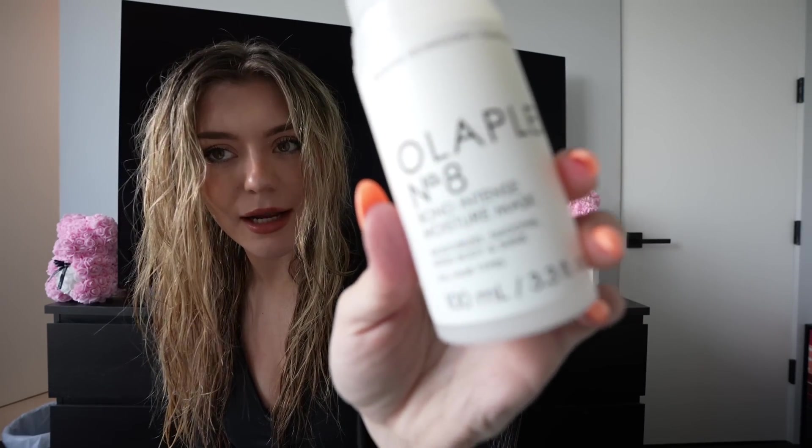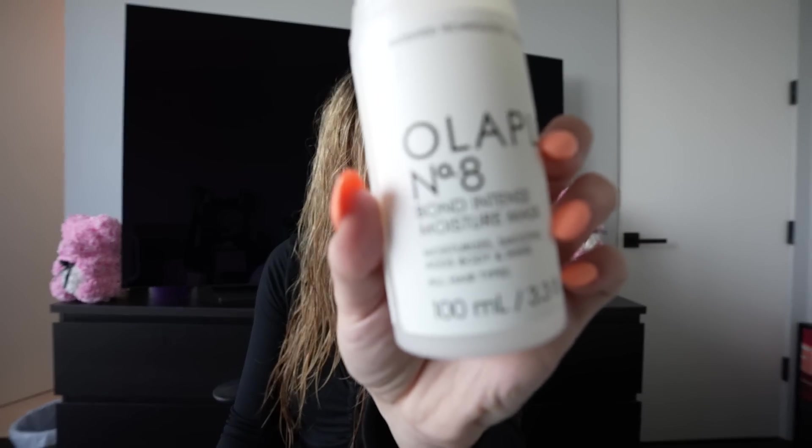About once a week I put in this Shea Moisture 100% pure argan oil. I put it in my hair, put my hair up, sleep with it in, and wash it out in the morning — just to give my hair a little extra moisture. I don't use it too often because my hair will get greasy. Sometimes I do it twice a week. And this is Olaplex number eight.